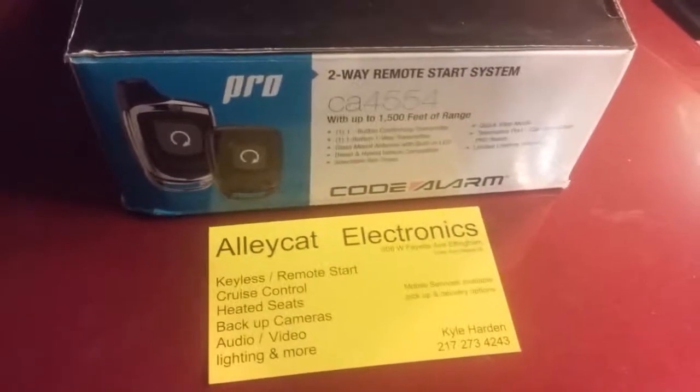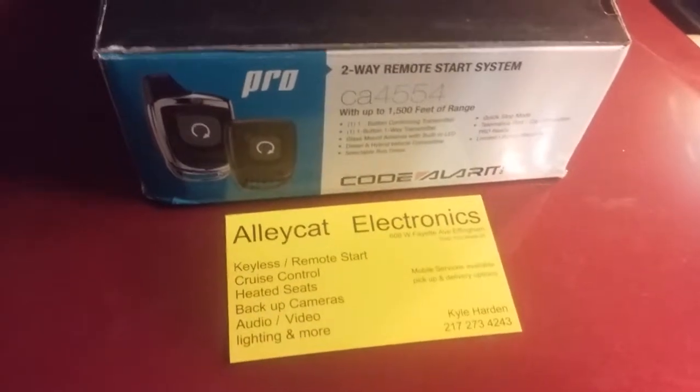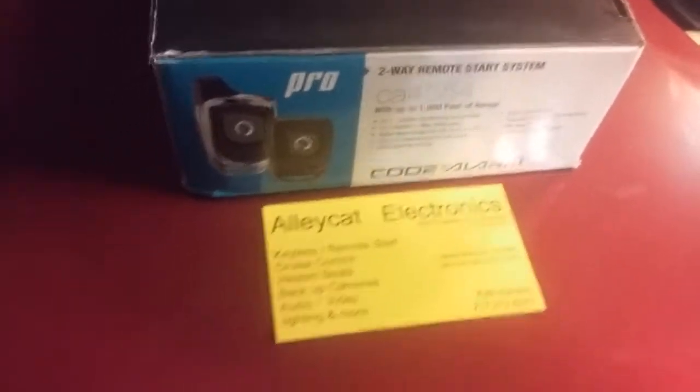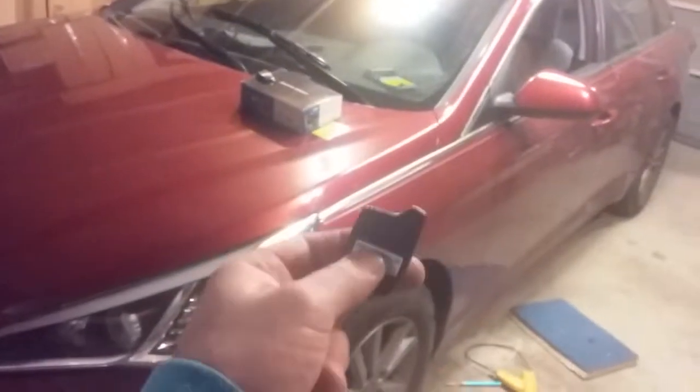Kyle with Alleycat Electronics in Effingham here, gonna show you a remote start from Code Alarm. It's the two-way single button, the 45-54, done on this 2016 Hyundai Sonata. It's a base model four-cylinder.